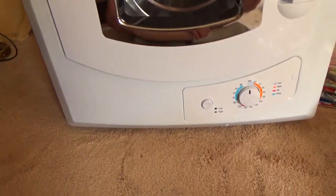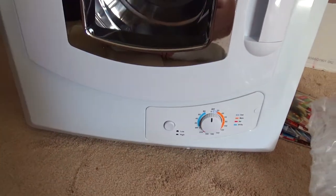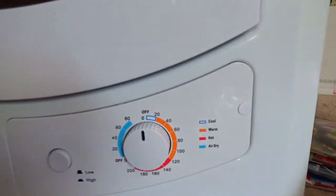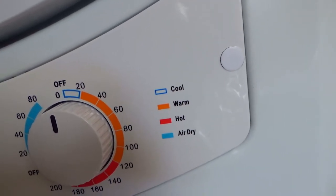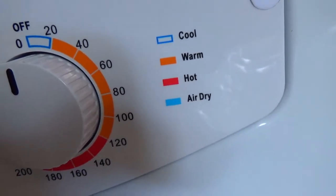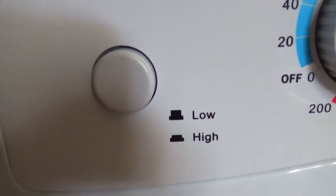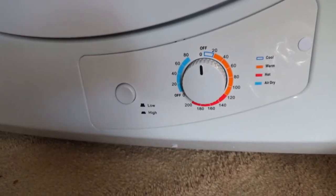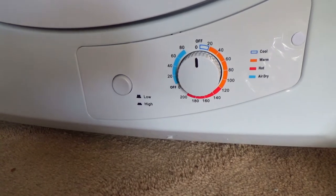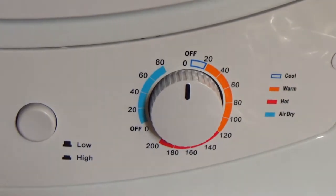It almost looks like a microwave. It has a place for the vent. There's an option where it doesn't even make the clothes warm — there's cool, warm, hot, or air dry. Air dry is just air with no heat. And then there's a low and a high — low and high put out more or less heat, not spin speed.